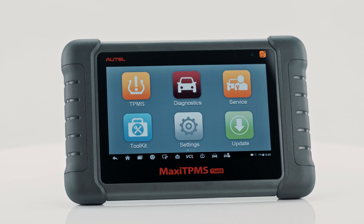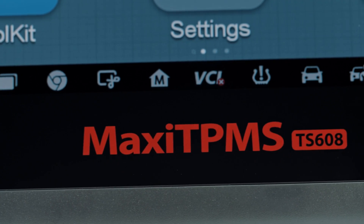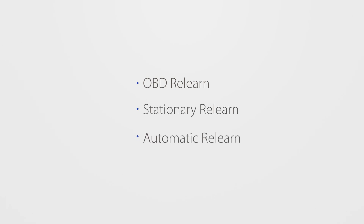Easily perform a TPMS relearn function using the Autel Maxi TPMS TS608. Generally, there are three relearn methods.